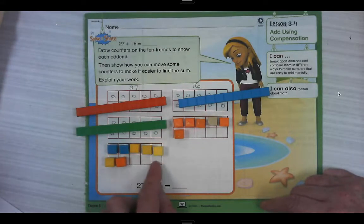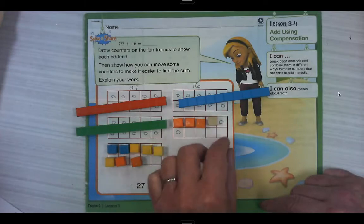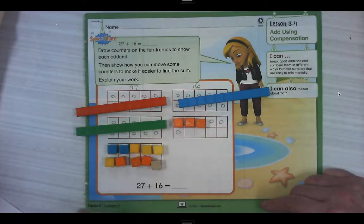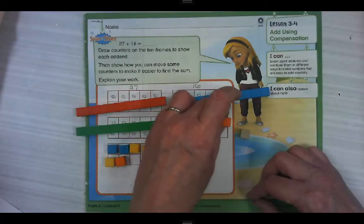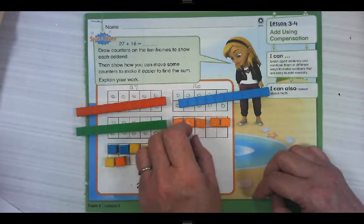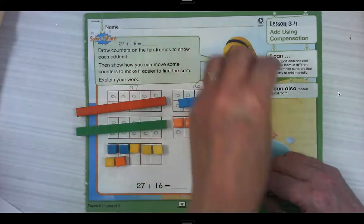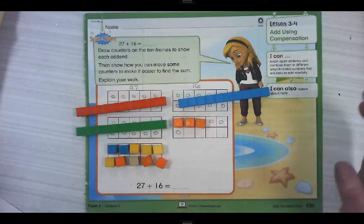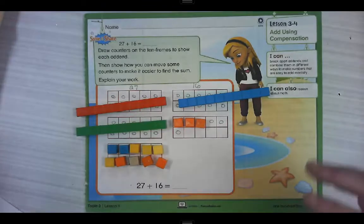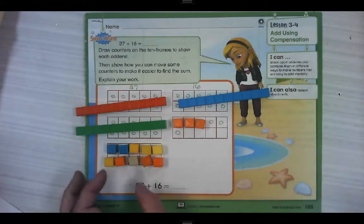I'm going to choose to make this a 10 because it only needs three more. So I'm going to take this one, and this one, and this one. Now, when we're adding, we're just trying to figure out what's in the whole pile. It doesn't really matter where they are — we're not putting more in, we're not taking any out, we're not changing the number, we're just moving things around. So now we have a full 10. That's using compensation — we've compensated, we've helped ourselves.